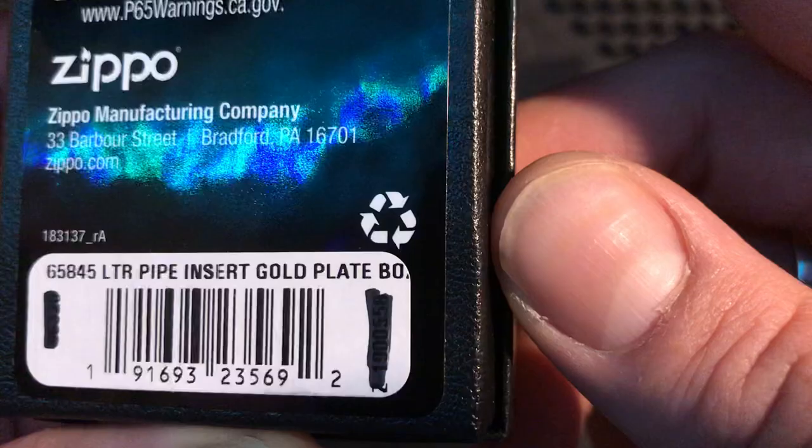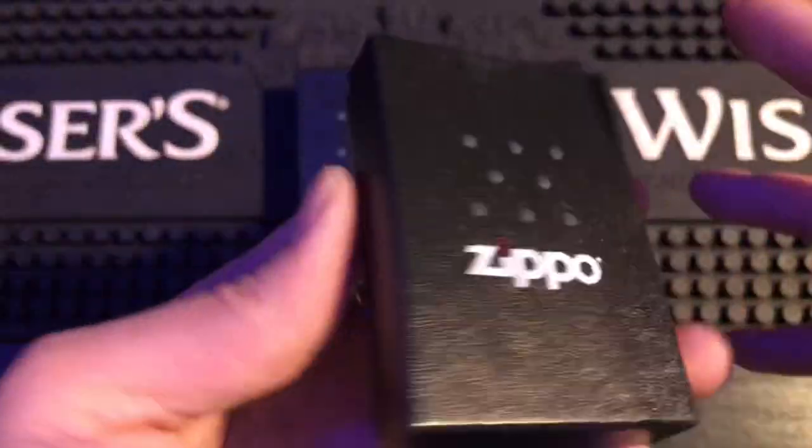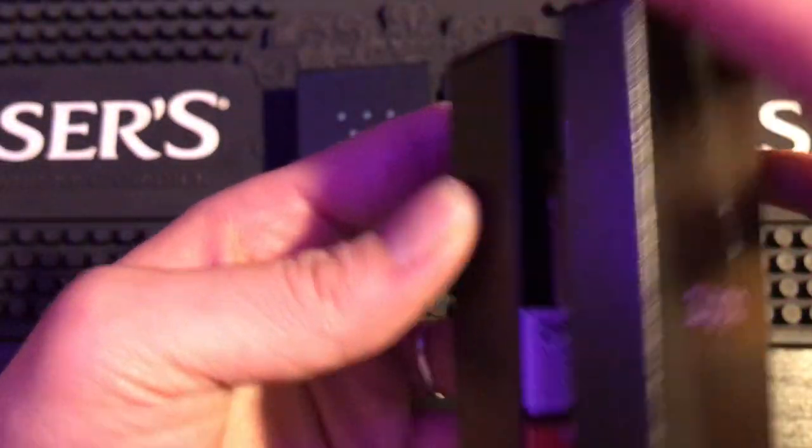It says right there 65845 — if you type that code into Google, gold flash pipe inserts come up: pipe insert gold plate.